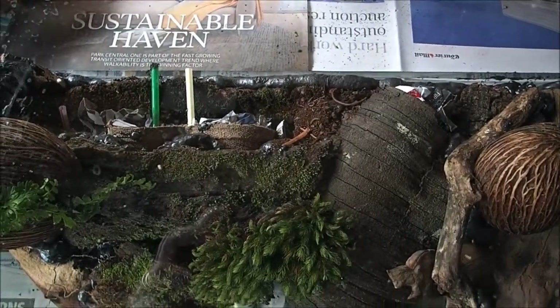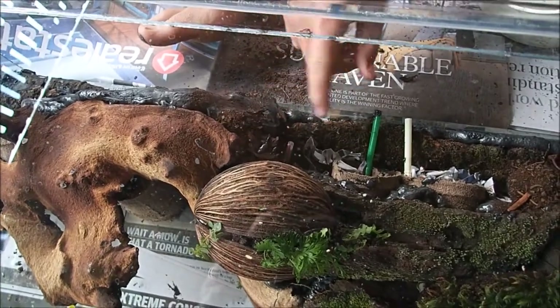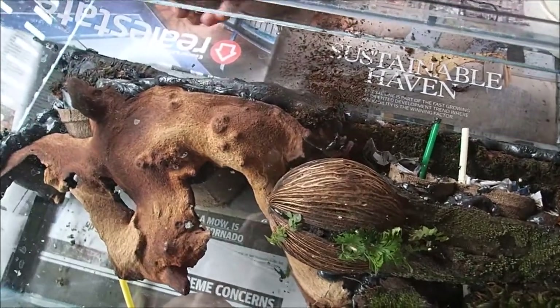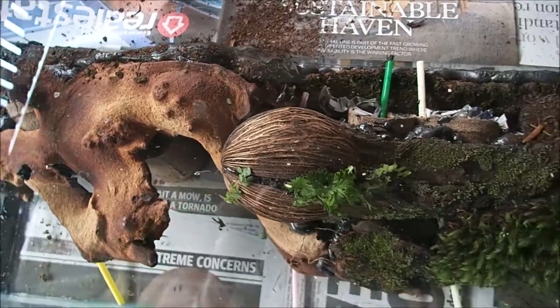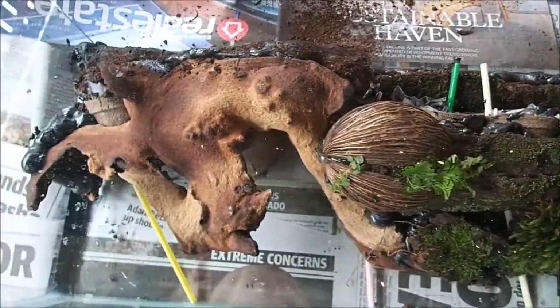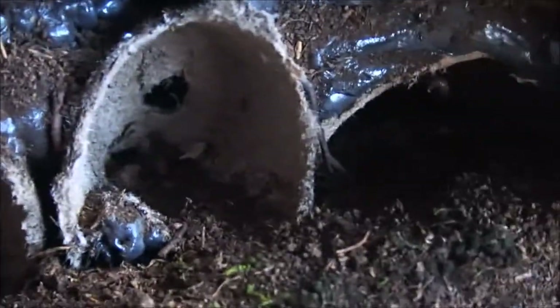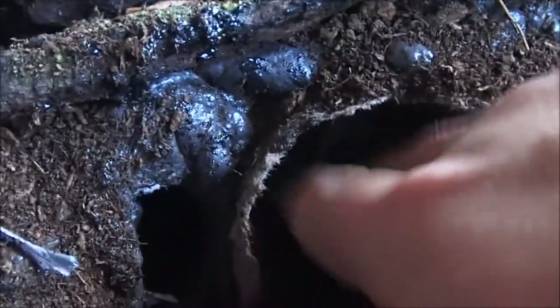And now here is the vivarium all finished. The background is done and the foam is in place. We have stuck peat moss to the foam — only a light layer of peat is needed to make a naturalistic look. We have put pots in and covered them in foam to keep them there. This is where we will plant our plants into the wall.